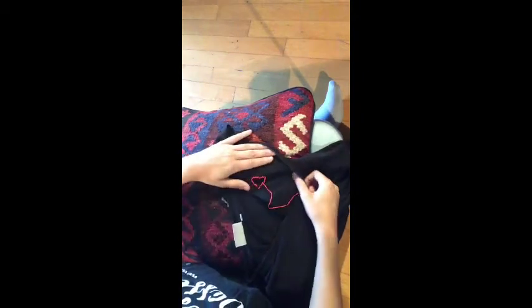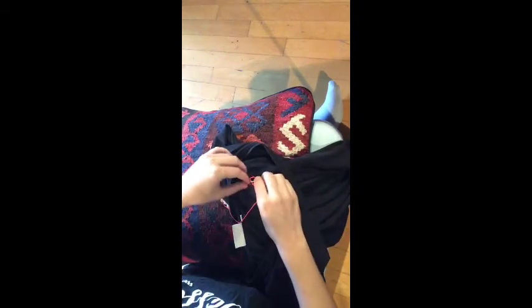When you're done, you flip your shirt on the other side to do a knot or a double knot, and you cut the extra.